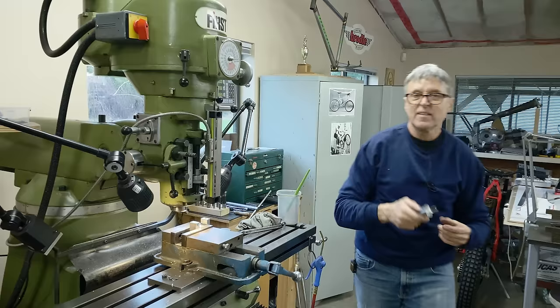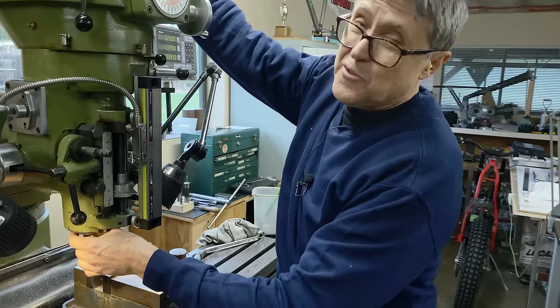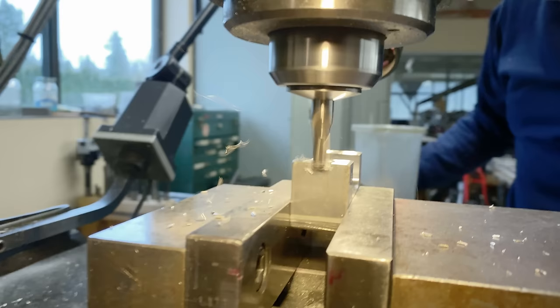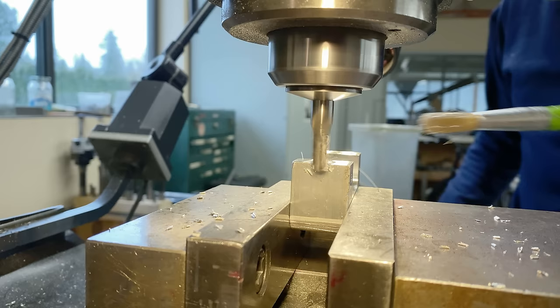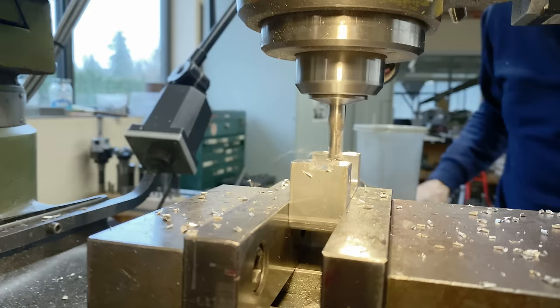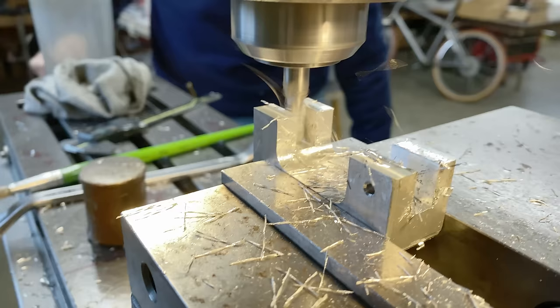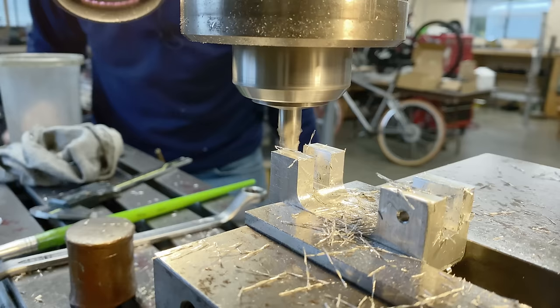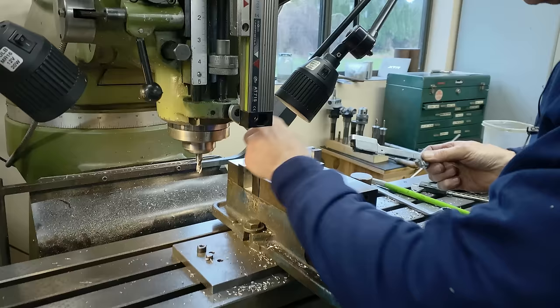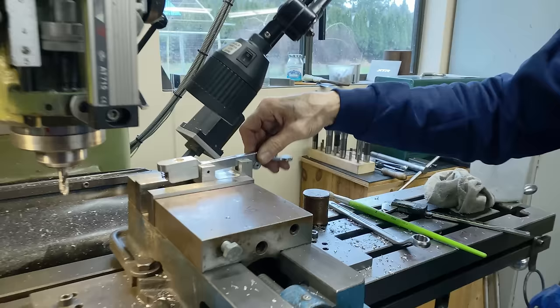I've got a 5/16ths end mill. The slot has to end up almost 3/8ths, so if you use a 3/8ths end mill it usually cuts a little bit oversize. So going one size smaller — 5/16ths. It's not getting a choice. I might have to take a little bit off the end because it's a little tight there, but that's basically how it works. That looks good.